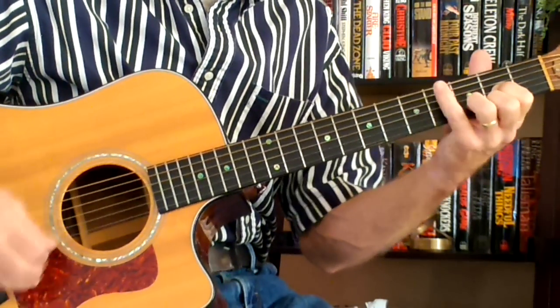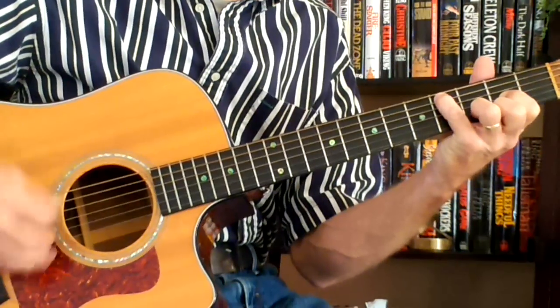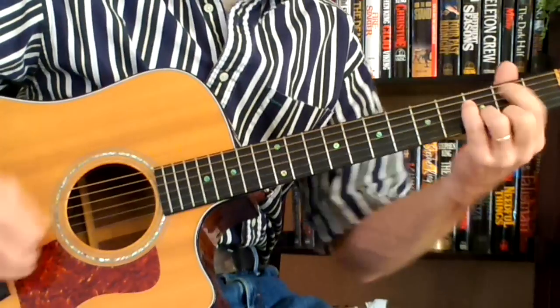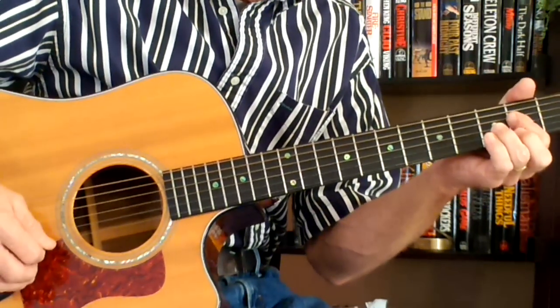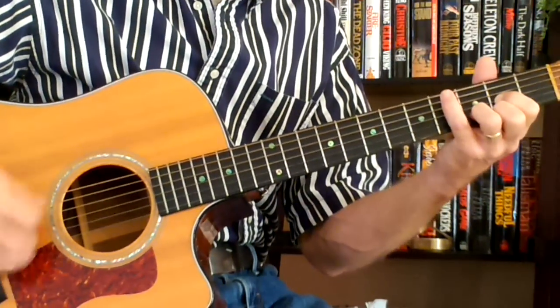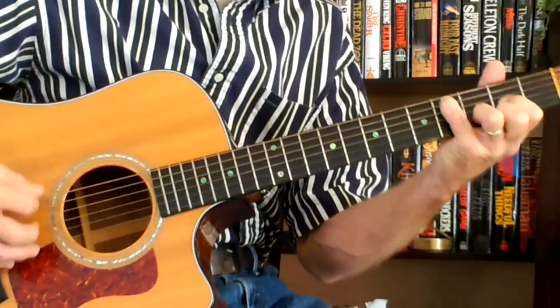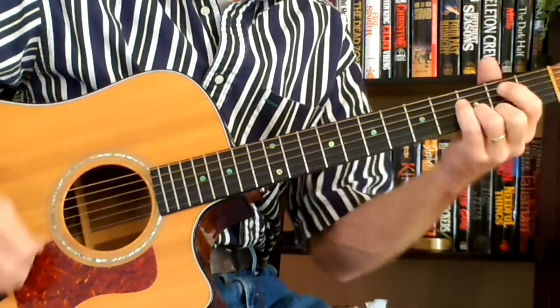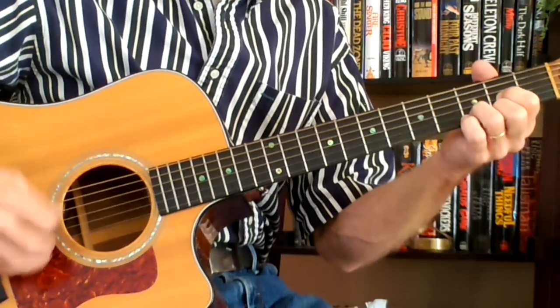Walk it down to an A, back to the D, to a C, to a B — follow the walk down — to a D, to a G.